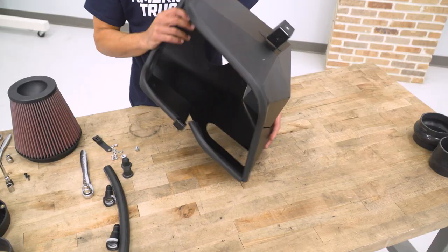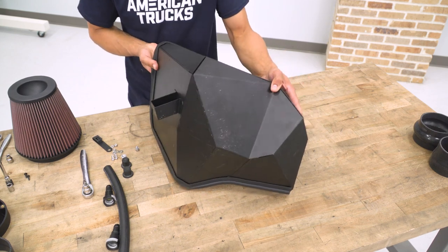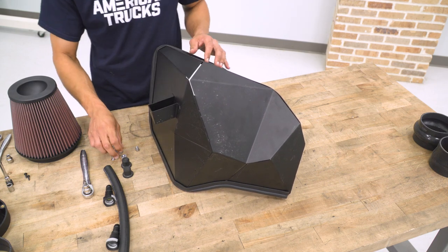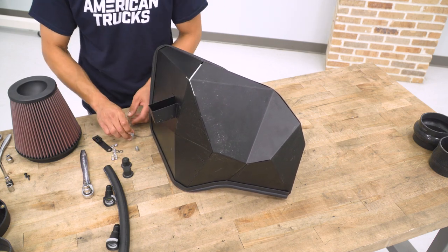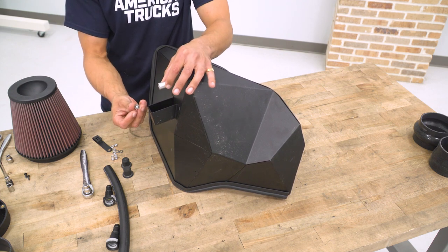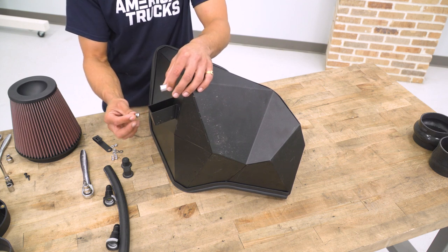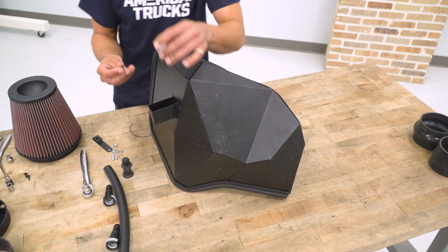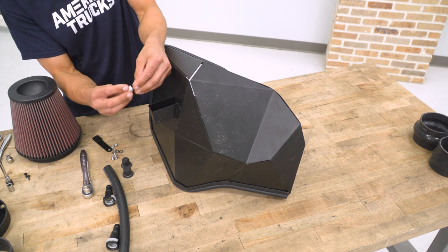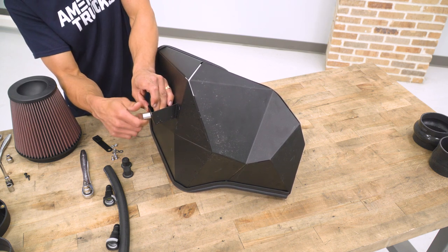Spin the heat shield around to show what we're working on next — this bracket here. We're going to take the grommet mount and an M6 by 12-millimeter hex head bolt with a lock washer and a flat washer, and install the grommet mount right here on the bracket.